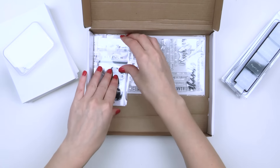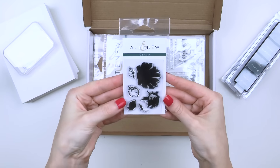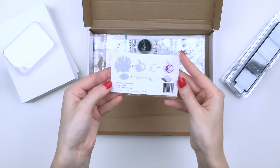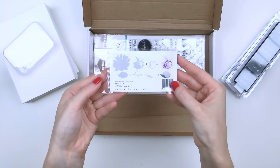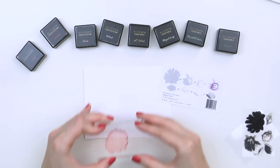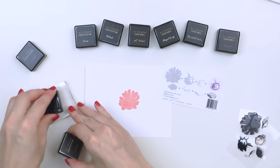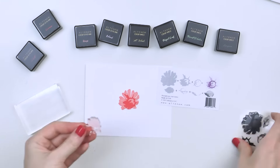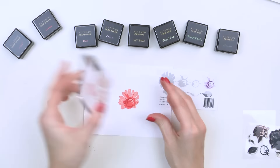You'll find 2 stamp sets included in your Thank You Kit. The first is a small daisy stamp set — this 3-layer daisy stamp measures 2 x 3 inches and contains 6 stamps made from high quality photopolymer. You can use these many many times to stamp as many items as you need. There is a separate video tutorial available to show you exactly how to use these stamps. Even if you've never stamped before, these are easy to use and you'll be able to stamp like a pro after you watch our tutorial.